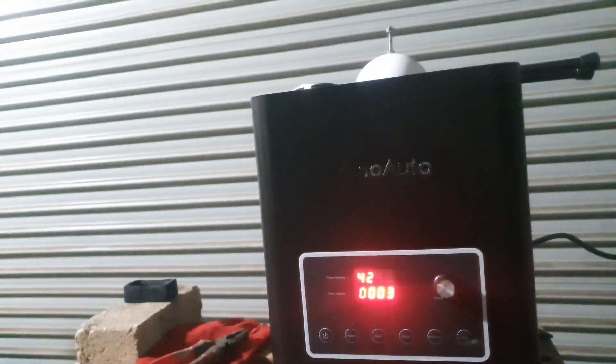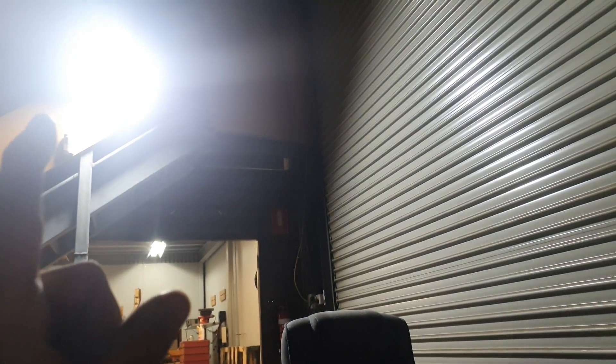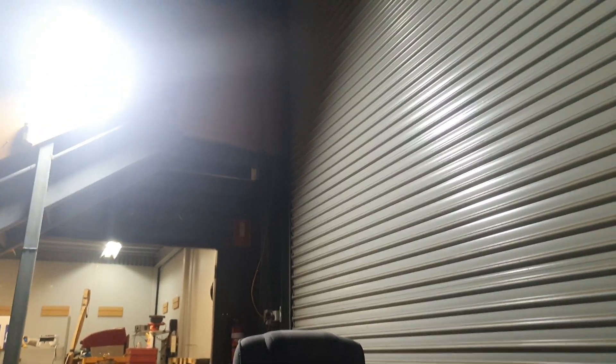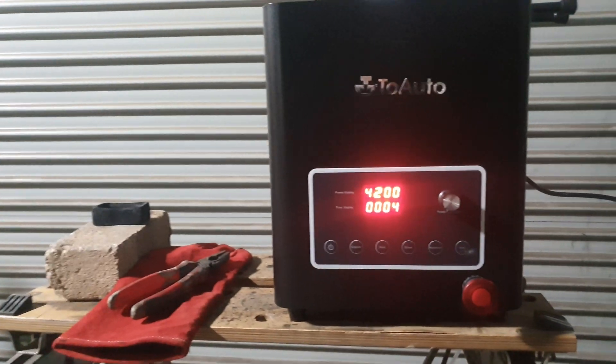You will see the light flicker from time to time - that's not because of this, it's because it's an LED high bay I got out of the scrap bin. I just plugged it in and it actually works, just every now and again it flickers.